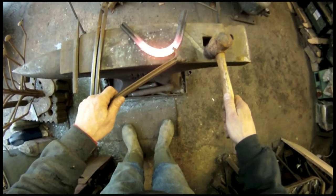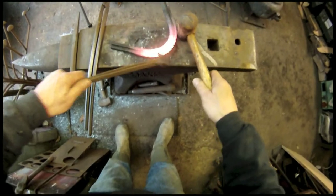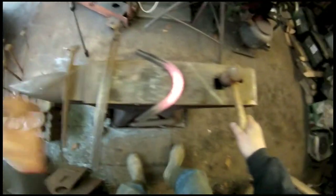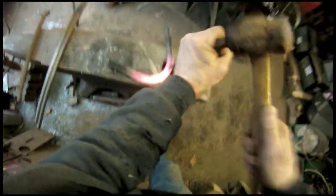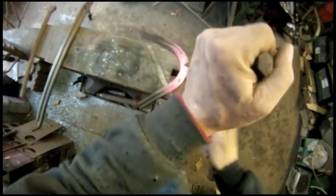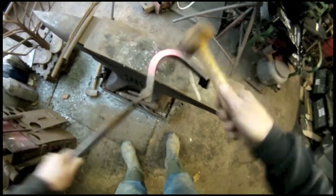Put your first toe nail holes in, on either side of the centre mark. And pritch all the holes right through — that just knocks out the piece out of the bottom. It should drop out, but they're stuck on there.